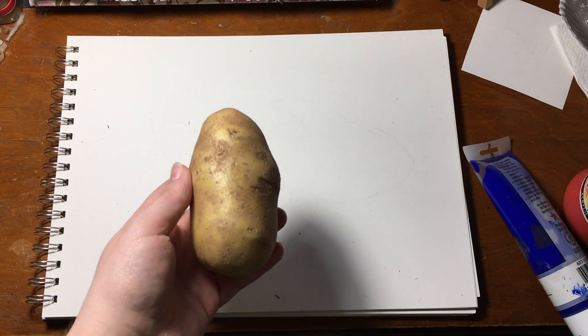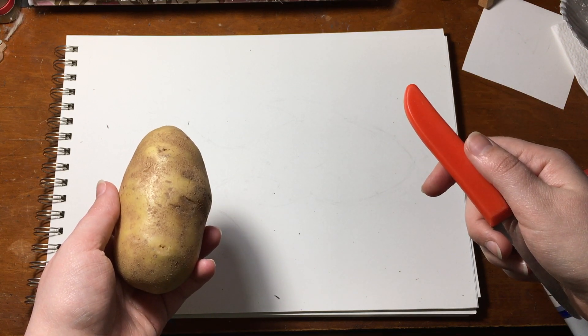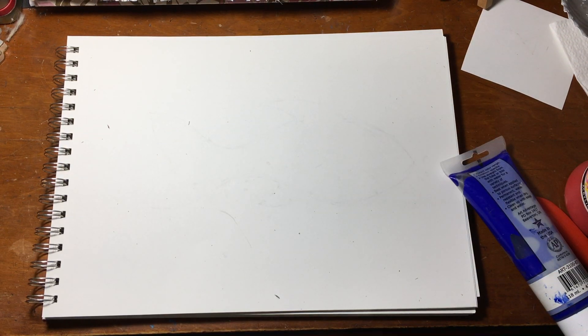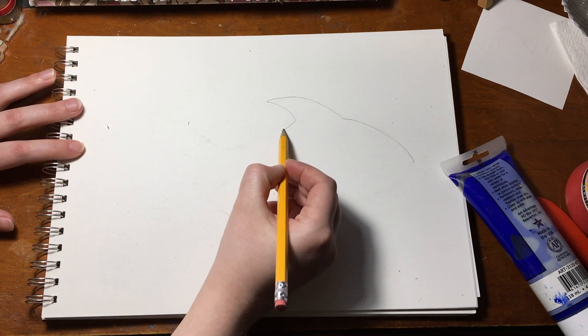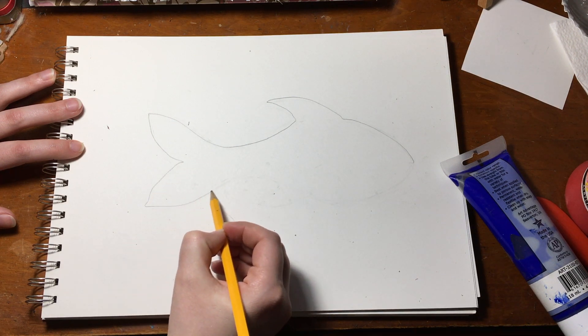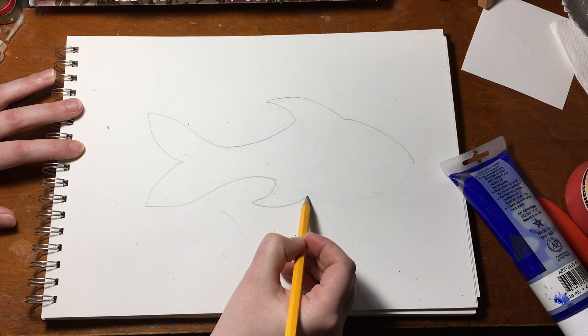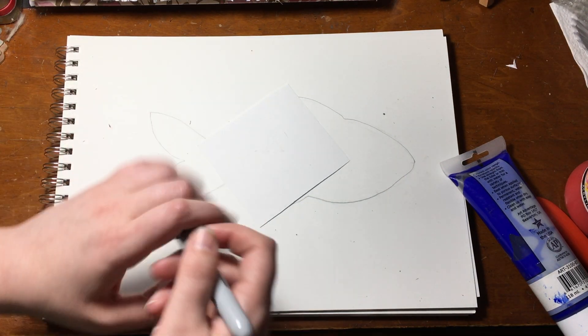The next tool is a bit weird — it's a potato — and something for a grown up to cut it with. First, you need to lightly draw the outline of a fish. Here's a really quick and easy way to do it.